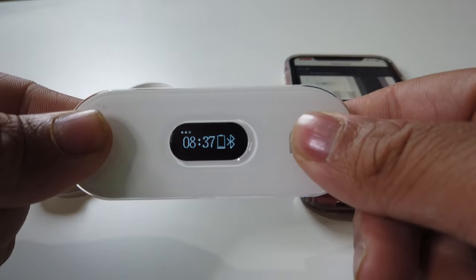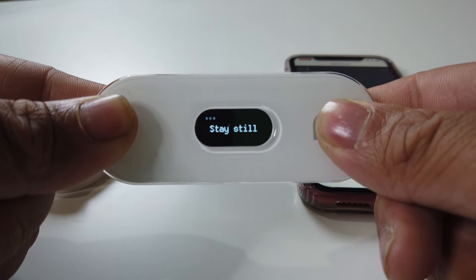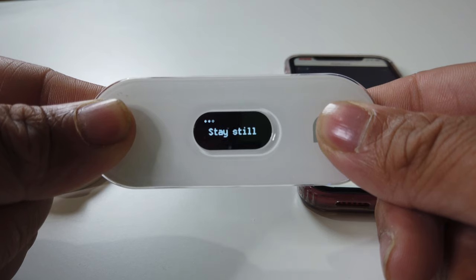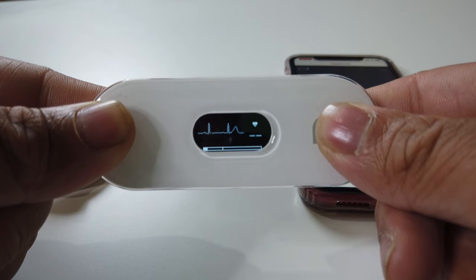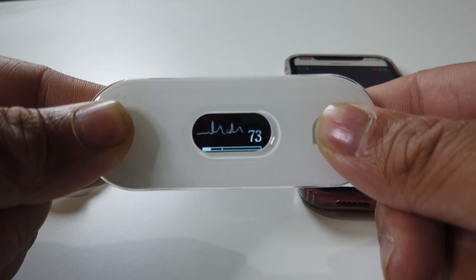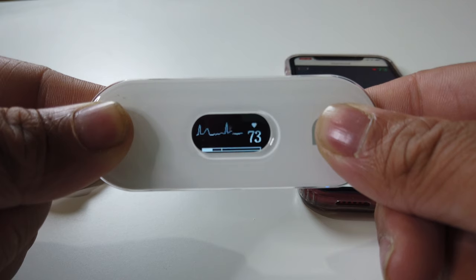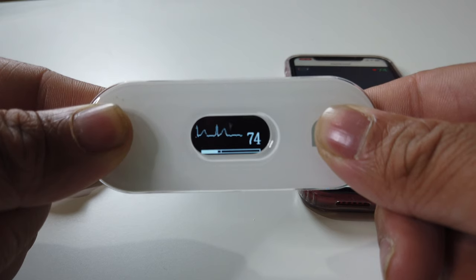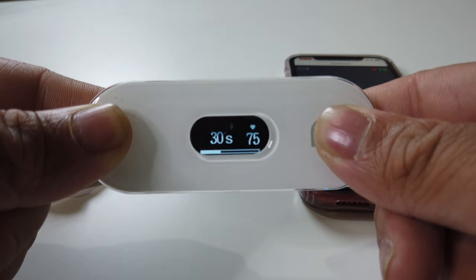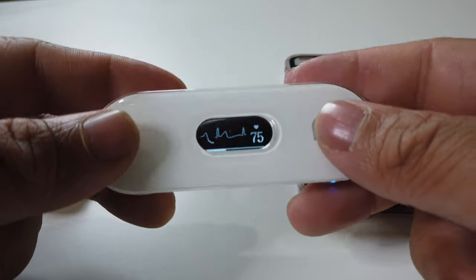Now if it's a normal reading it should just be smooth sailing just like this — it'll say stay still, you'll place your index fingers on there. Like I said, you can use your left leg and your right index finger, or put this on your chest as well. After 30 seconds, once everything is settled, it'll show you that you have a regular reading and that's it. You're good to go.